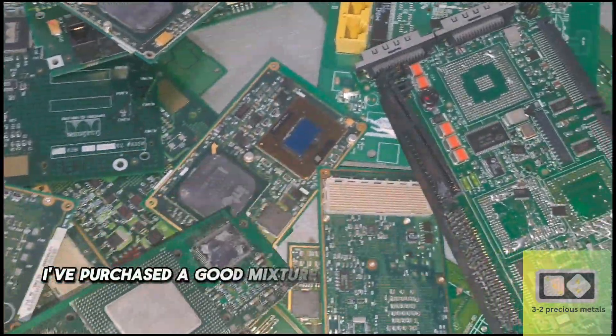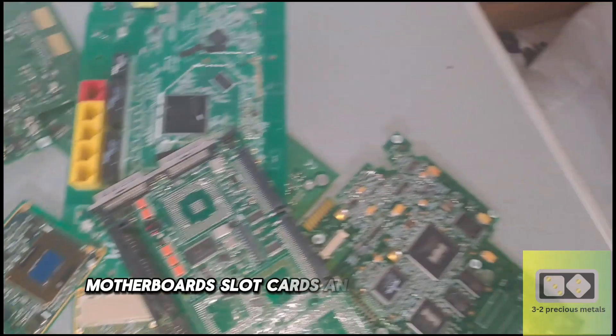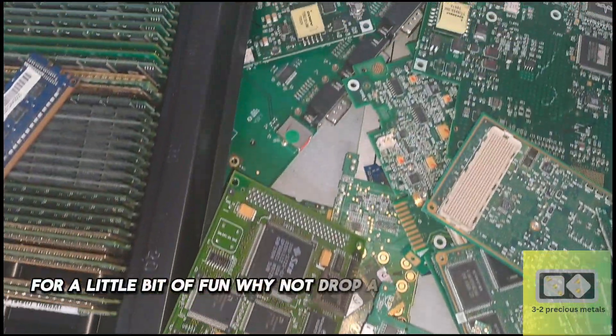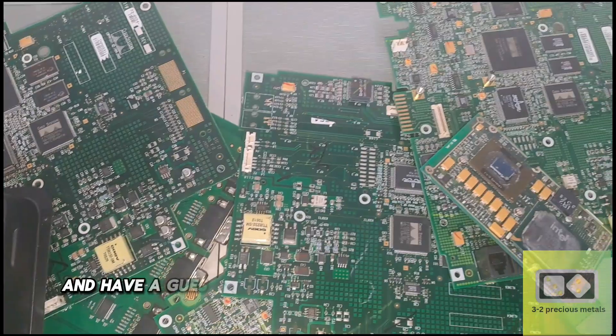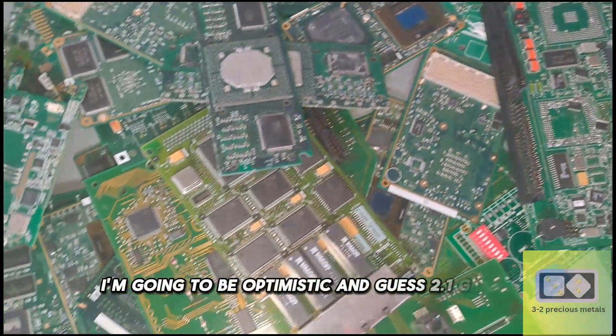I've purchased a good mixture of materials, including RAM sticks, motherboards, slot cards, and cell phone boards. For a little bit of fun, why not drop a comment down below and have a guess at how much gold can be recovered. I'm going to be optimistic and guess 2.1 grams.